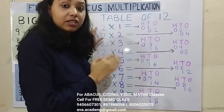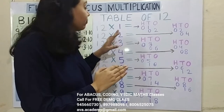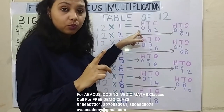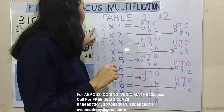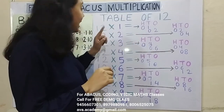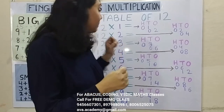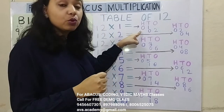Friends, first we do the calculation from left to right. Then you have to convert the number into a 2-digit number by putting a 0. So first 1 into 1, and then 2 into 1. We will start from 100's place. 1 1's are 1, so 01 — in 100's we will represent 0 and in 10's we will represent 1.